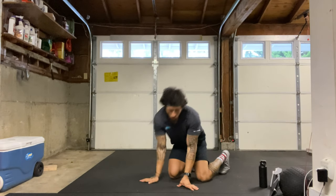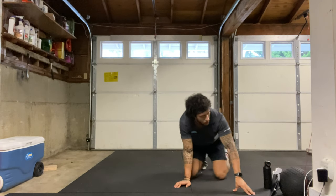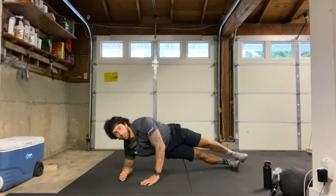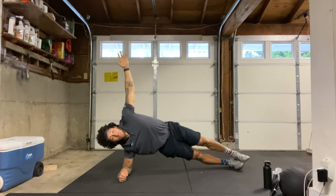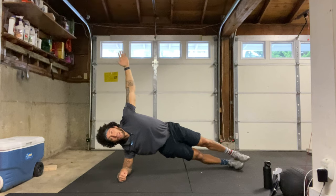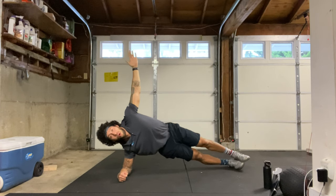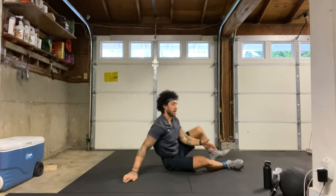Next we have a right side plank — we'll be on our right forearm, 40 seconds. Let's go ahead and get set up, starting in three, two, one, here we go. We want to squeeze those hips up towards the sky, squeezing that belly button in, breathing the whole time. We're about halfway there — 20 more seconds. Five, four, three, two, one, and relax. Good.